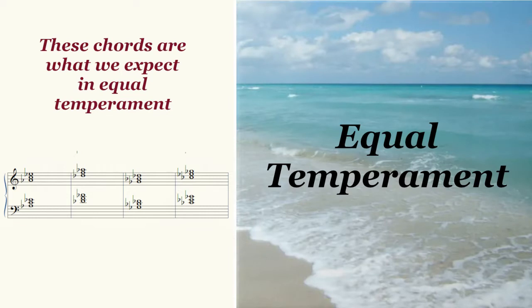Now let's listen again to those same four chords, but this time we will use a modern tuning system called Equal Temperament. It is likely that your ears will tell you now that these four chords are just fine. But why?